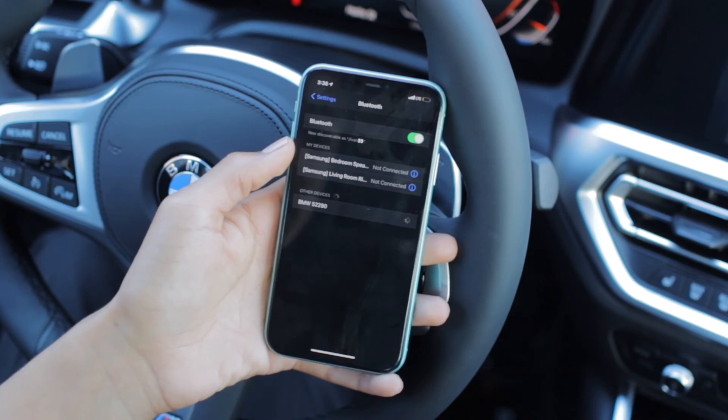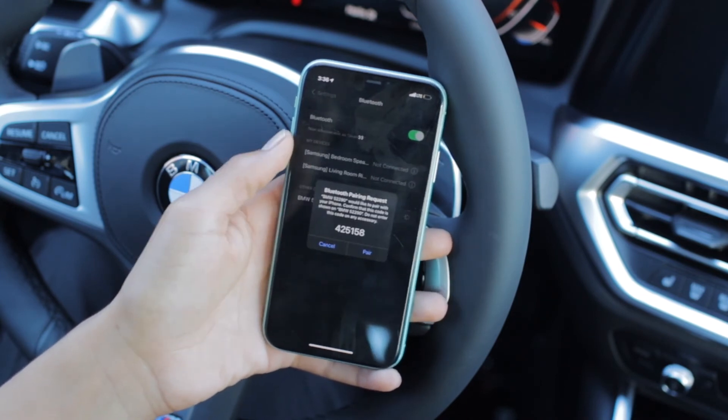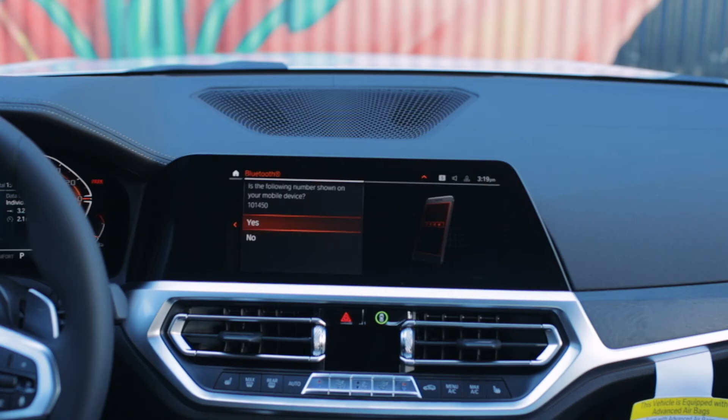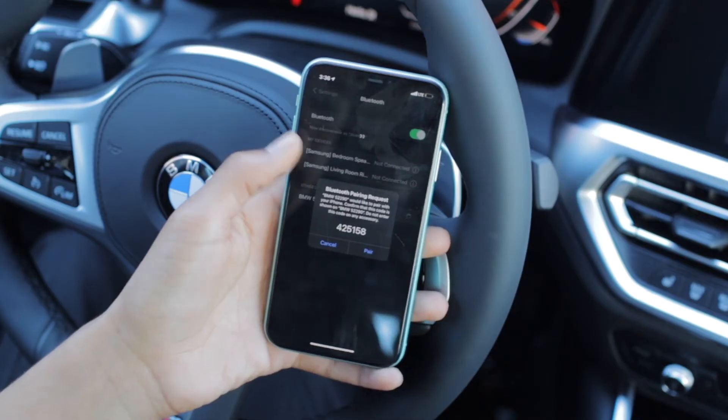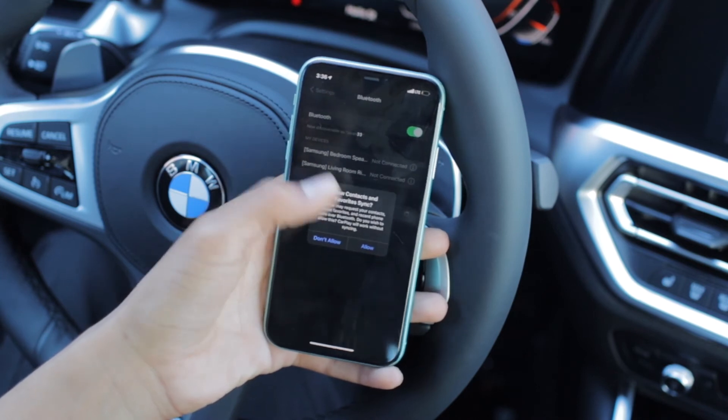It's going to be different for your car. You'll then be presented with a series of questions, and you'll want to make sure that the number shown matches the number on your car's screen. Once you've confirmed that, go ahead and select Pair. You'll also want to allow your contacts and favorites to sync.